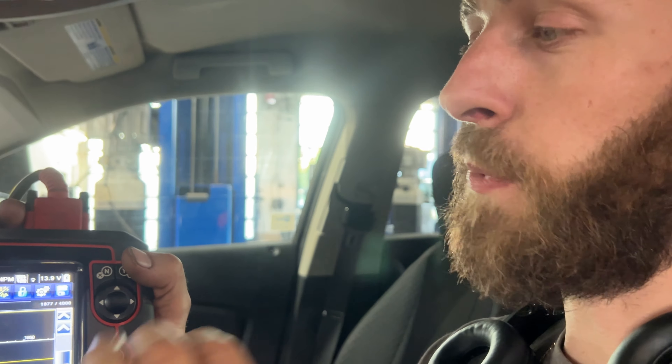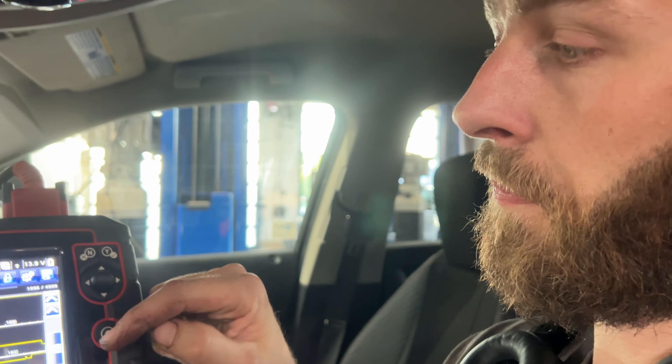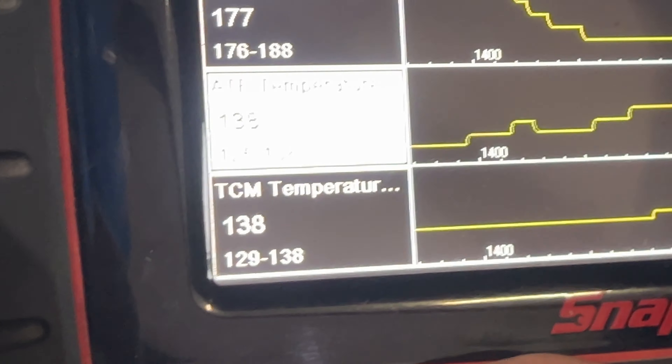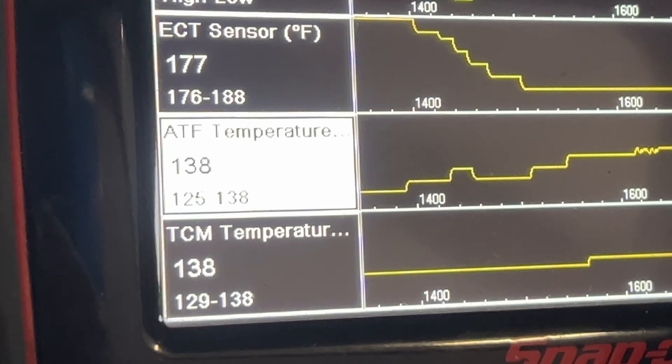You take the bolt out and let the fluid come out of the transmission until it starts to just drip. You don't want a steady flow of fluid coming out, and you don't want nothing coming out — it needs to be just trickling out. The automatic transmission fluid temperature needs to be set to 185 degrees up to 203 degrees Fahrenheit.